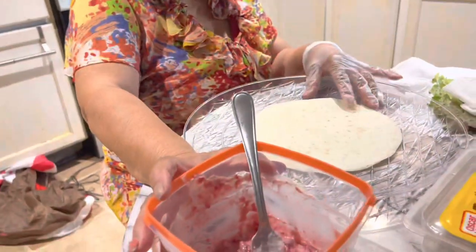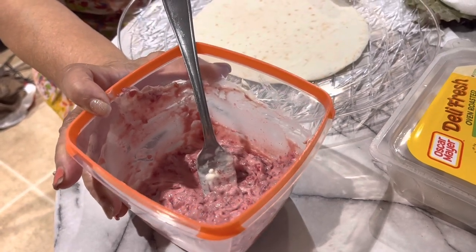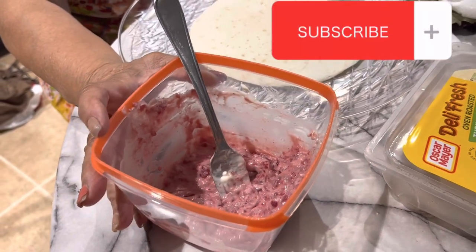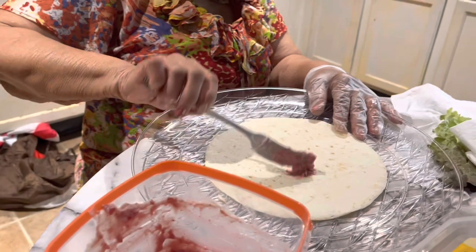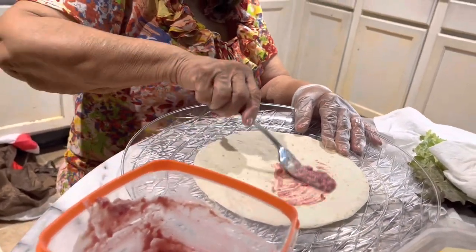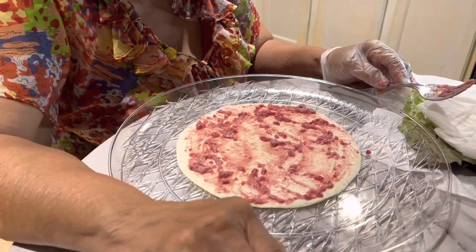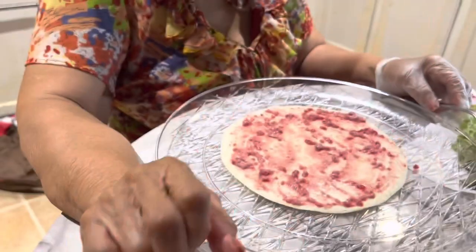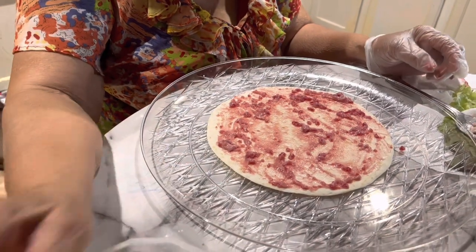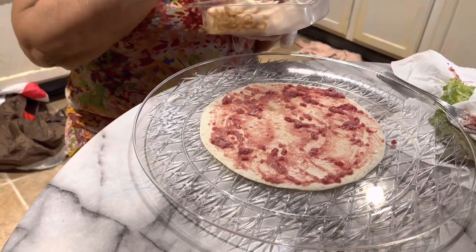Now I'm going to do pinwheels. We have the mixture in here for the tortilla — it's made out of cranberries, Miracle Whip, and mashed-up cranberry sauce. I'm going to be spreading it out on the tortilla. This is the turkey deli, a thin slice of white turkey breast. She puts the cranberry mayonnaise on the whole shell.